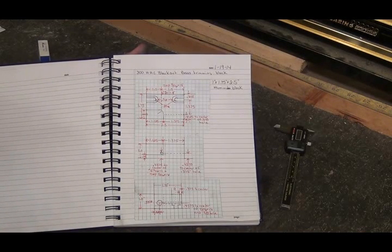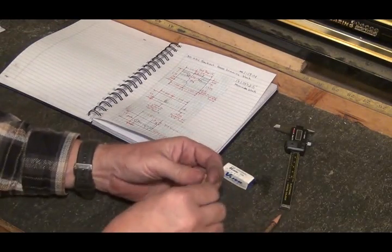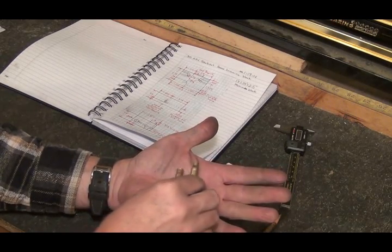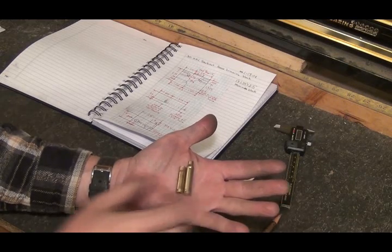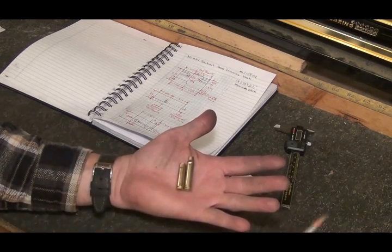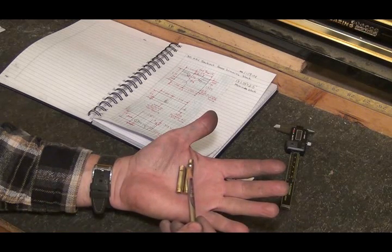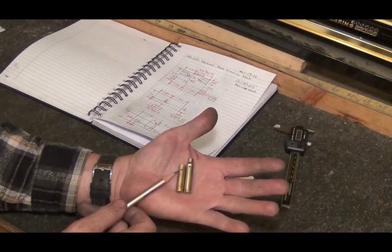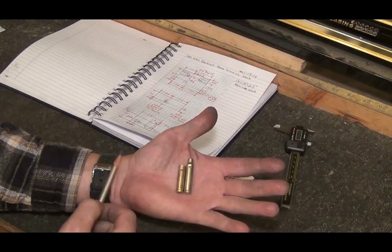My chop saw is running over there cutting, making the last cut on a block of aluminum. Right here is a piece of 300 AAC Blackout brass, and there's the dented-up piece of 5.56. What you do is cut it off right here at the edge of that shoulder, then clean the burrs off, run it through a sizing die and it will change it to this shape, and then you have to trim it back to the right length.